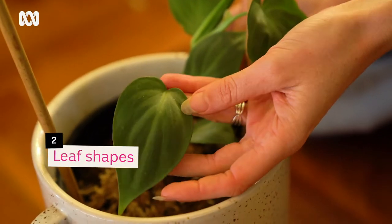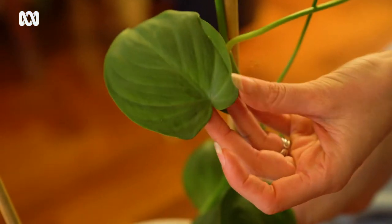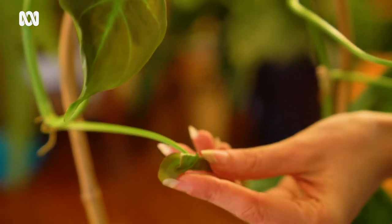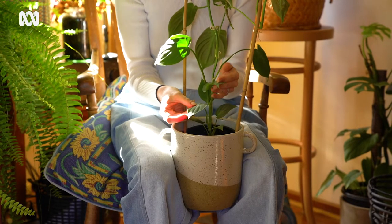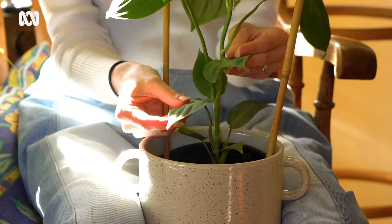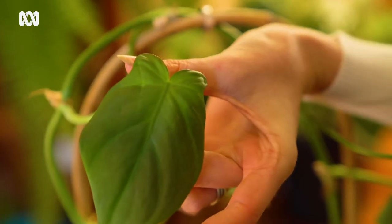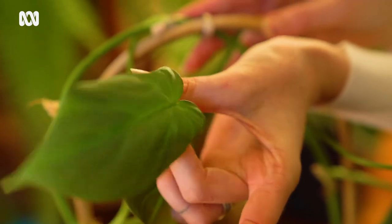Another great thing about them is that, like all philodendrons, they don't have a uniform leaf shape throughout their entire lifespan. They have juvenile leaves and then adult leaves. This one has been a pleasure to watch because I bought it as a tiny little plant — it had all these beautiful soft love-heart leaves. And then slowly it started to grow these little puppy-dog ears.